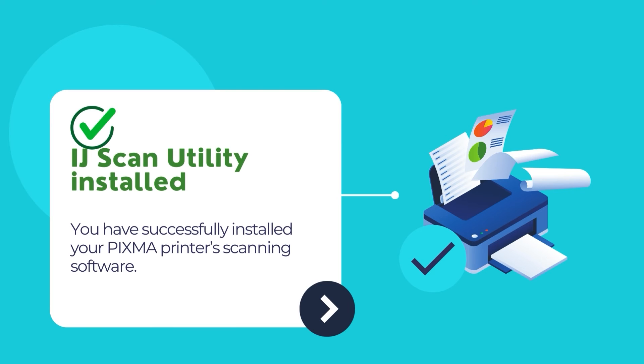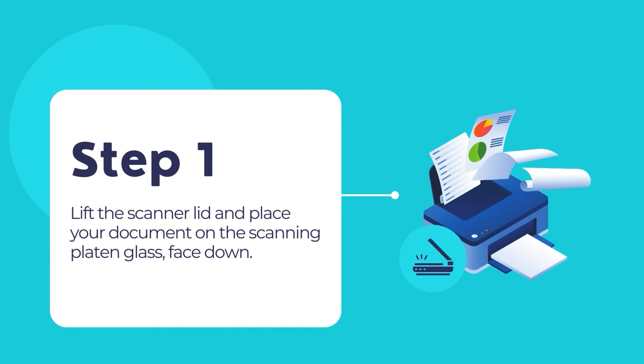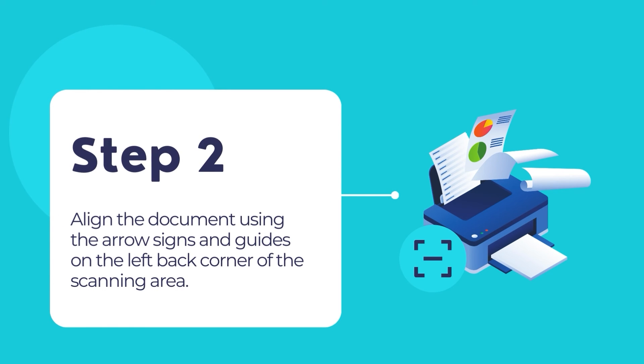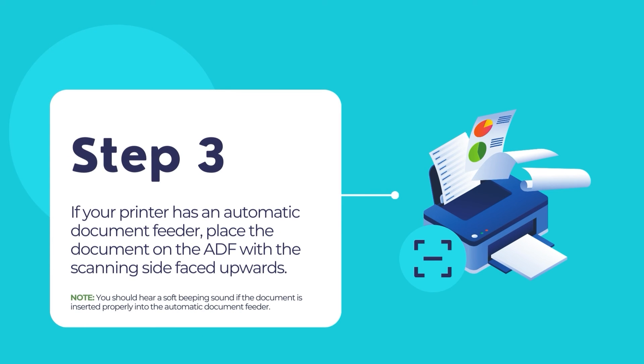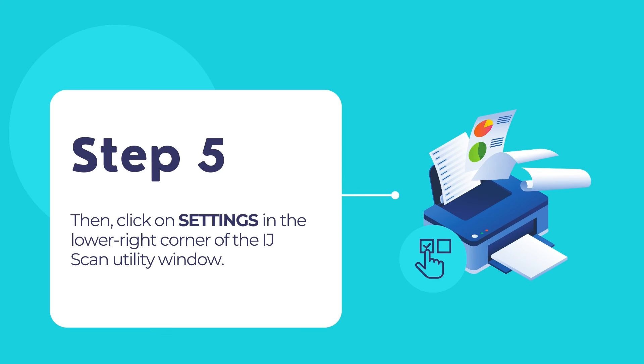Now you have successfully installed your PIXMA printer's scanning software. Follow the steps below to scan your document using the PIXMA printer. Lift the scanner lid and place your document on the scanning platen glass. Make sure that the document is placed with the printed side facing downwards. Align the document using arrow signs and guides on the left back corner of the scanning area. If you are using a scanner that has an Automatic Document Feeder or ADF, you can load the paper onto the ADF facing upwards. You should hear a soft beeping sound if the document is inserted properly. Now, open the IJ Scan Utility software. Select your printer's model number from the drop-down list. Then click on Settings in the lower right corner of the IJ Scan Utility window.